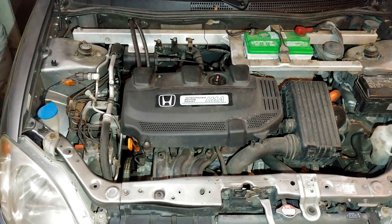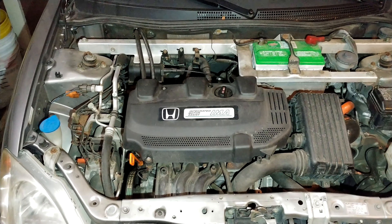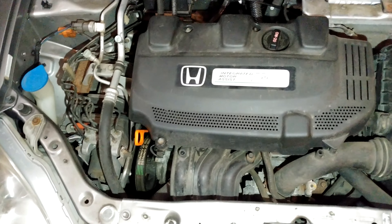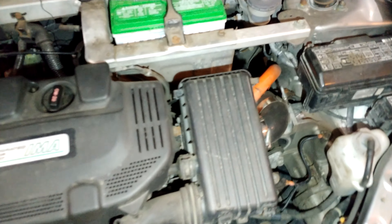This is my 2003 Honda Insight and it is winter time in Lansing, Michigan. I have installed a hot air intake. The normal air intake would normally come through here, but I have taken that off.